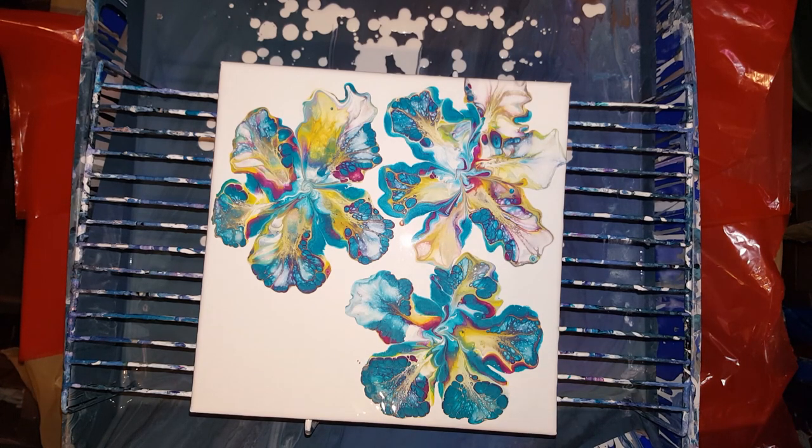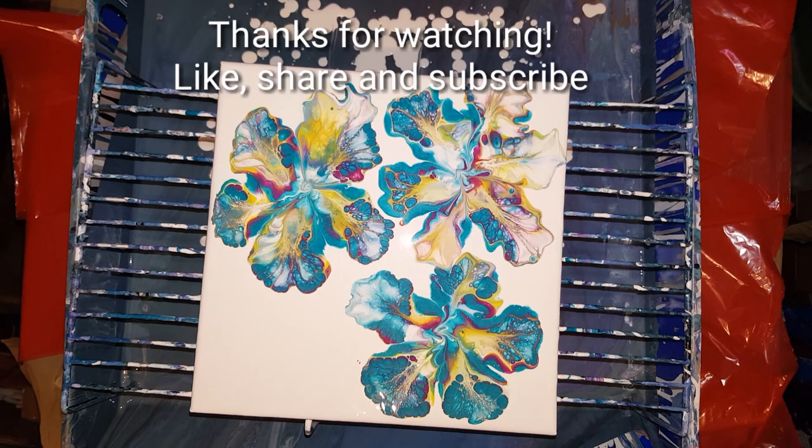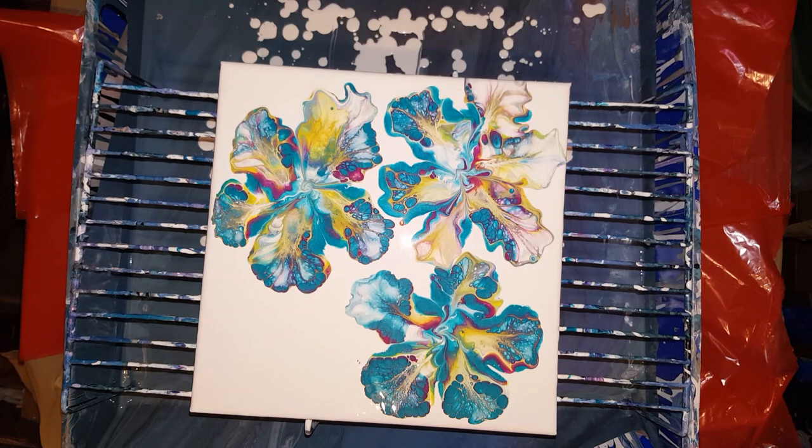Alright guys, have a good one. I'll go check out on that vase, and hopefully I can get that tomorrow — because the last time I touched it too early, I put little fingerprints on it. I won't wait until that thing cures real good after the spray gloss. Okay, bye bye guys. Thank you for watching.